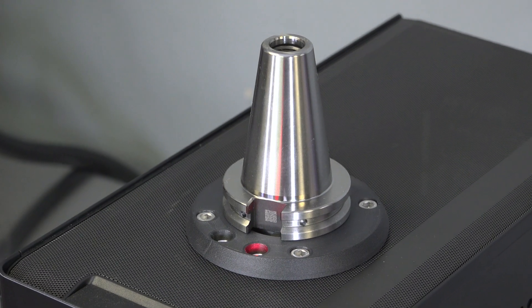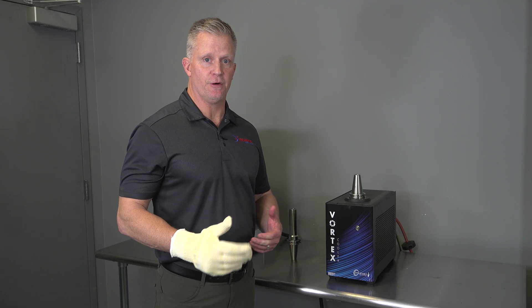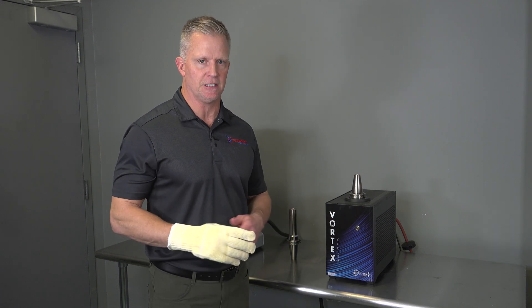The Vortex Cooler runs on standard 110 power and shop air. It's going to convert the standard shop air into sub-freezing temperatures, allowing the machine to cool the tool holder in about 30 to 60 seconds max.